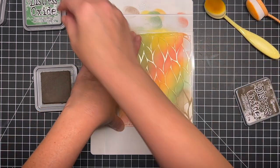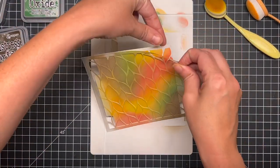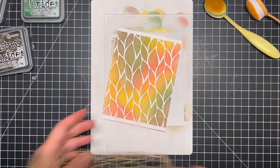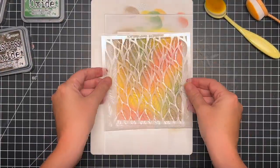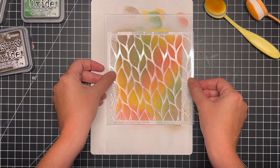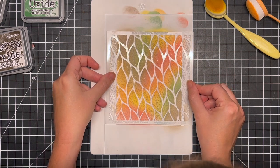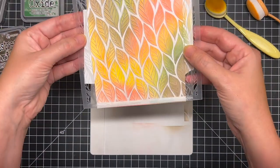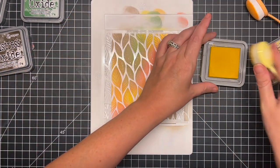Once I'm happy with that I can go ahead and peel this section off and we can work on the next portion. On the next portion I'm going to go in with a heavier hand so that I get more of an intense color on top. I wasn't worried about getting the colors to match completely, but I did try my best to avoid odd color mixing. This stencil is so easy to line back up — I think it will look really nice on craft cardstock as well, but I really wanted to go with white. I'm just lining that stencil back up and adhering it down with a little bit of posit tape.